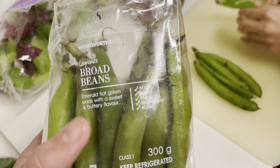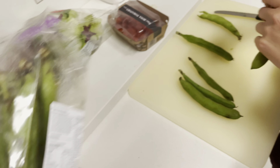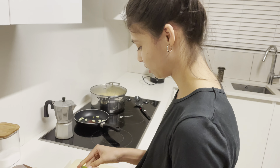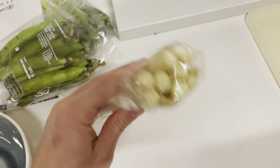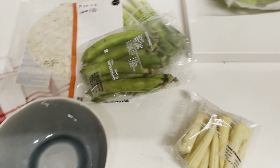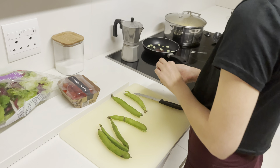For the side salad we're adding broad beans — I have no idea what they are but they look amazing. You break them open and pan fry them, then add tomatoes, baby corn, olive oil, and feta for a really nice side dish.